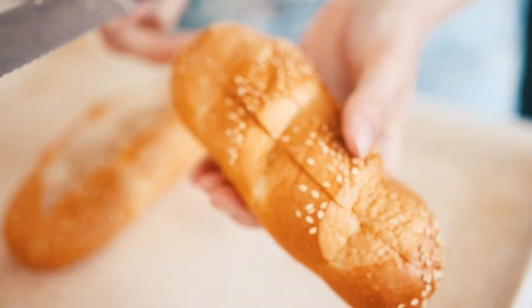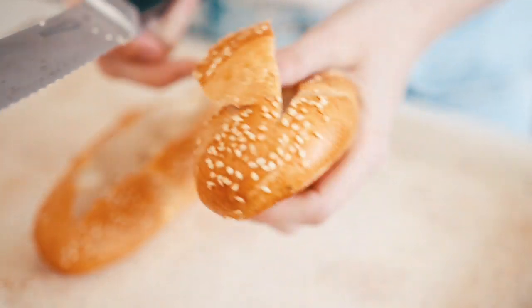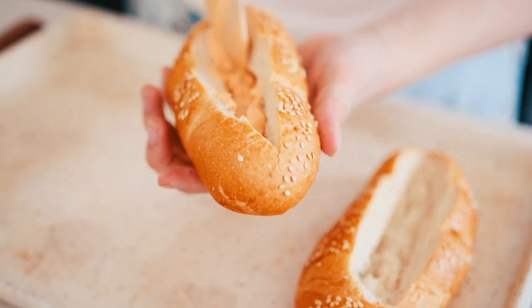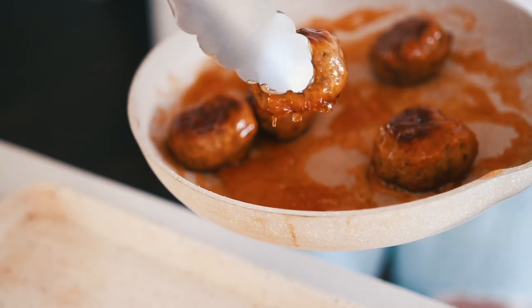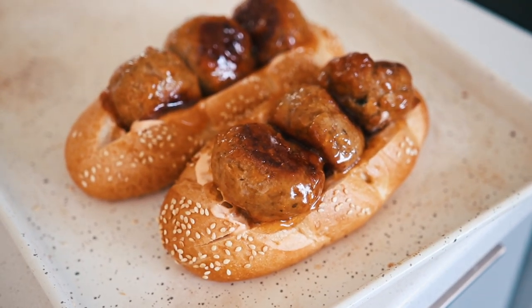I used a sesame-coated sub bun from the grocery store and cut a wedge into the top — mostly for photo purposes, so you could just slice these normally if you wanted. Inside each bun I added a good amount of the spicy mayo, then pushed in the meatballs. I managed to get three meatballs per sub, then got them all ready to bake in the oven.